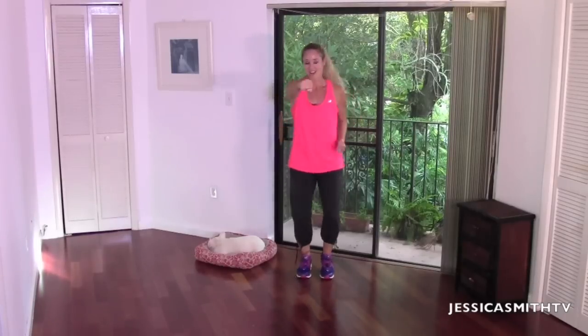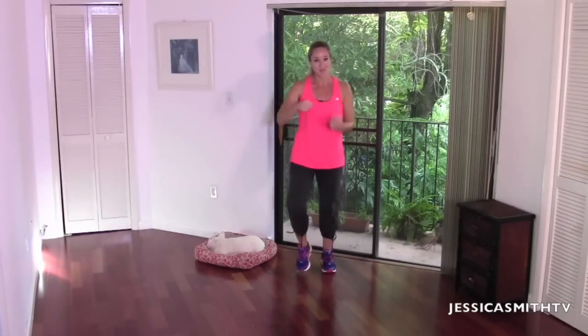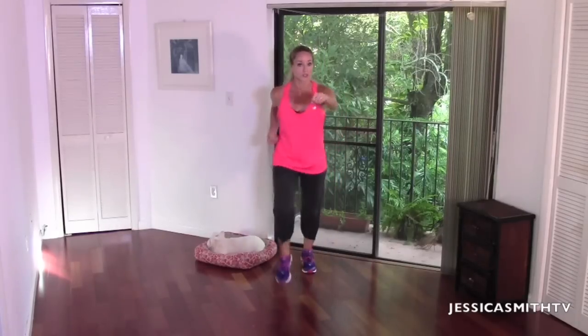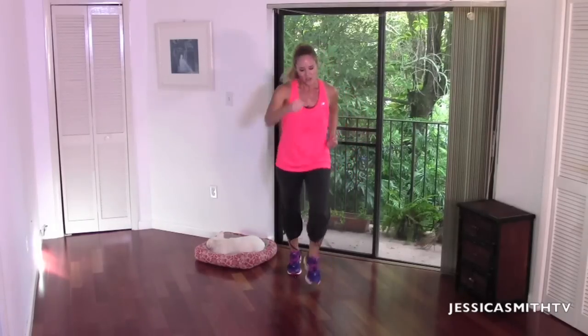We're going to take that forward and back walk, but we're just going to add a little punch front — just alternate the arm. I know your arms and your legs are moving at the same time; it's a lot to think about, so don't think. Walk it forward, walk it back. Take it forward, nice. Take it back — now we're going to power it up. Give me two, two back, two front, two back. You're still alternating that forward punch. Try to keep it on the beat as best you can. Forward, back, forward, back — four more, three, almost there, two more sets, last one. March and hold, breathe.